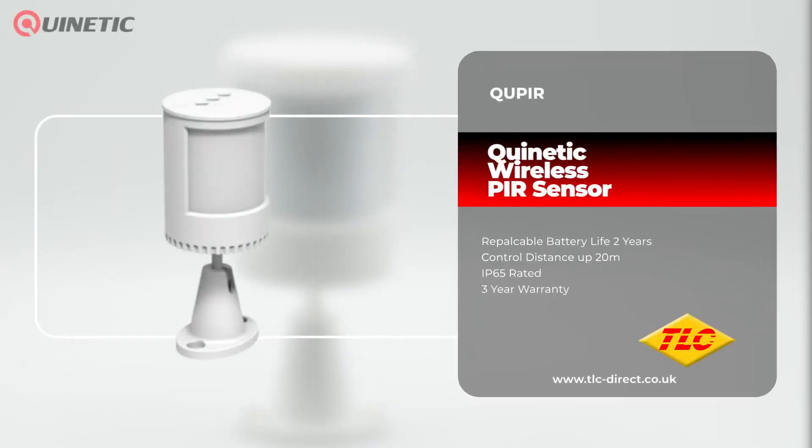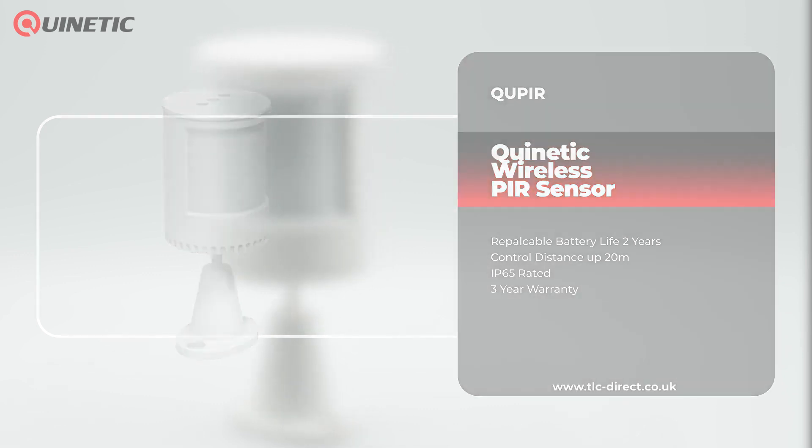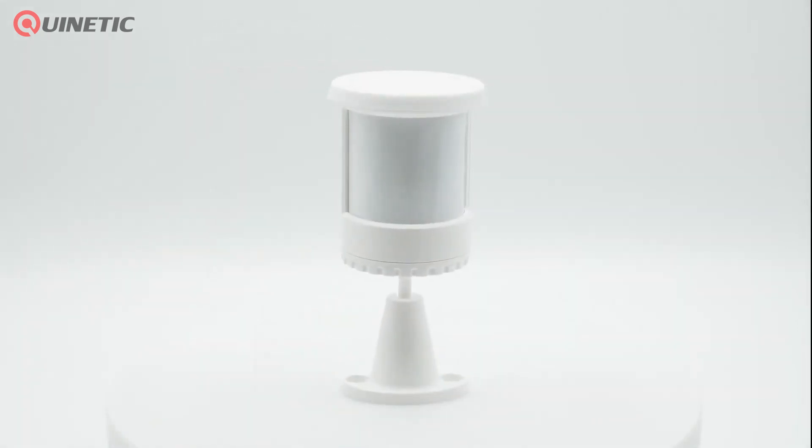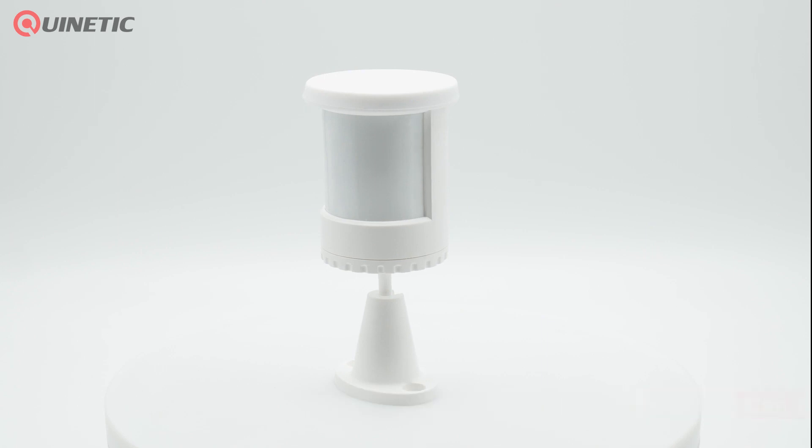Our KINETIC range of products can help eliminate the need for complex cable runs and make installation not only easier but cheaper too. In today's video we're going to be taking a look at the QUP-IR sensor, which can be paired with KINETIC receivers to activate lighting after the sensor detects a human body, and can then automatically turn off the lights when the body is no longer sensed.